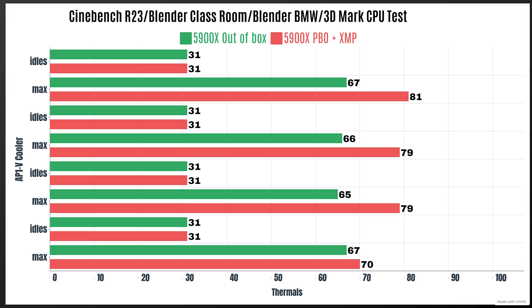Out-of-box results: Cinebench R23 — idle 31°C, max 67°C. Blender Classroom — idle 31°C, max 66°C. Blender BMW — idle 31°C, max 65°C. 3DMark CPU test — idle 31°C, max 67°C. Now moving on to the 5900X with PBO enabled, XMP, and some settings unlocked.